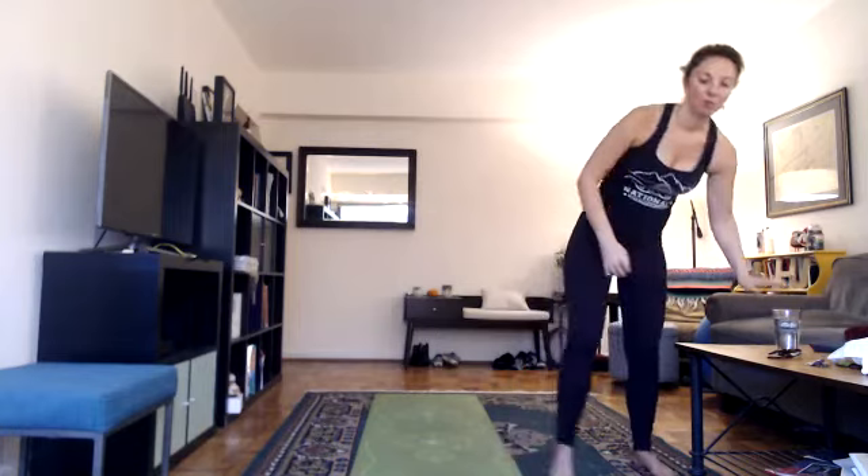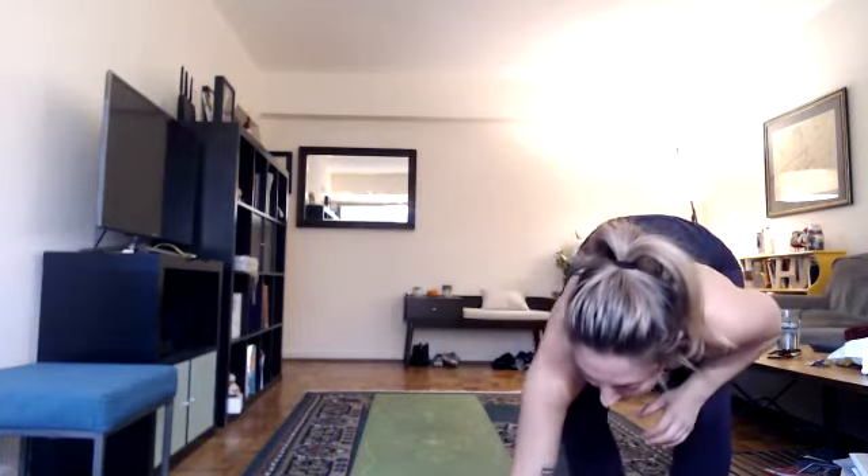Party time — grab a sip of water if you want. This is our only official water break in this style of yoga, but you're always welcome to take a break or drink water as you see fit. When we're not in a 105-degree room, the desire for a lot of water is a little less — less of a distraction. For the next three postures we continue to balance on one leg. If you fall out, that's really normal — just hop back in. One day you'll balance for one second, the next day two seconds, eventually a minute.